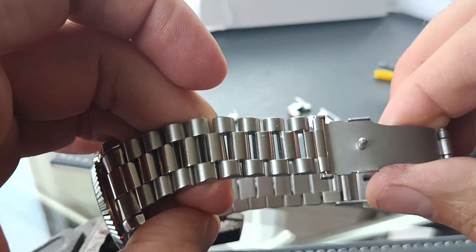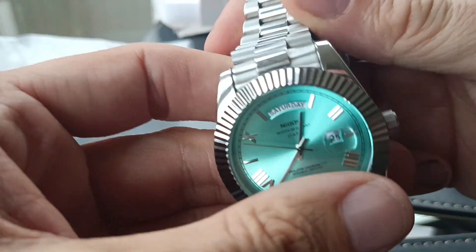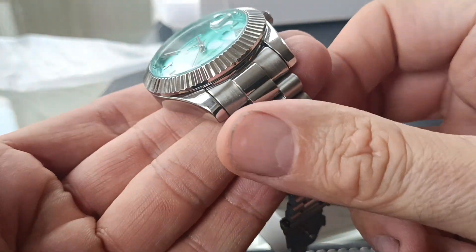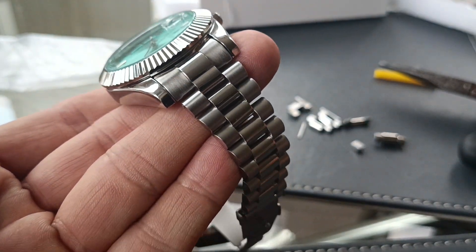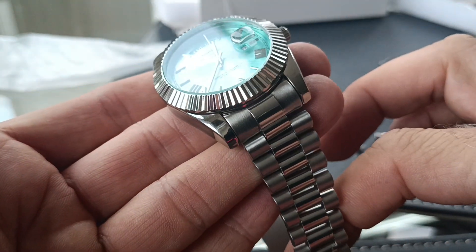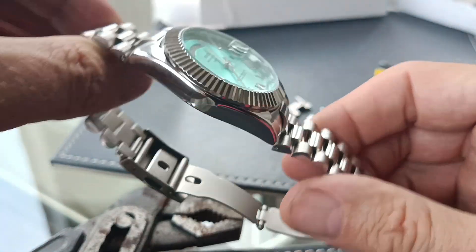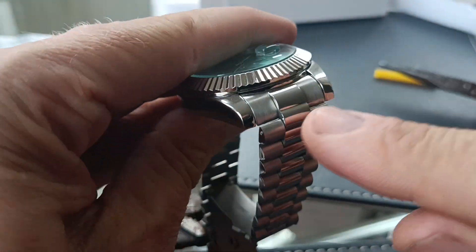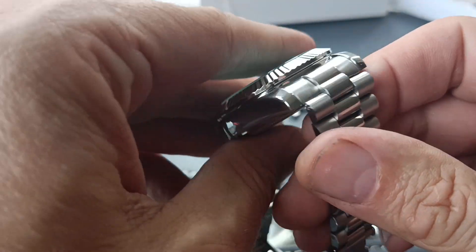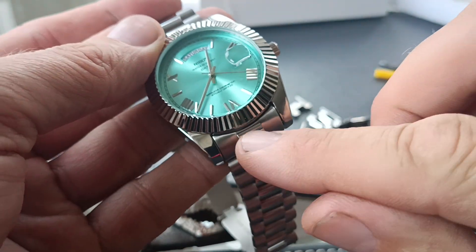I hope this helps anyone who's stuck with one of these. It is a little bit daunting, but if you do mess it up, you can probably go on AliExpress and buy a jubilee-style strap for not a lot of money — one that would fit something like a Pagani, as long as it's got the curved end case link — and you should be able to find something to fit this watch.